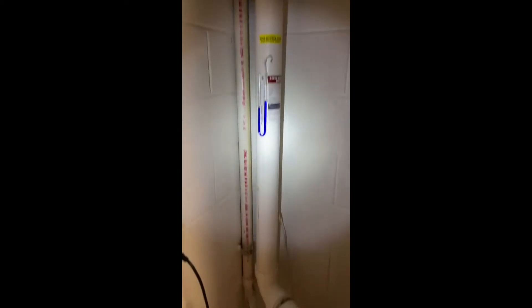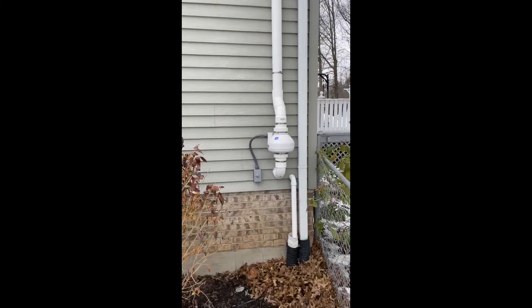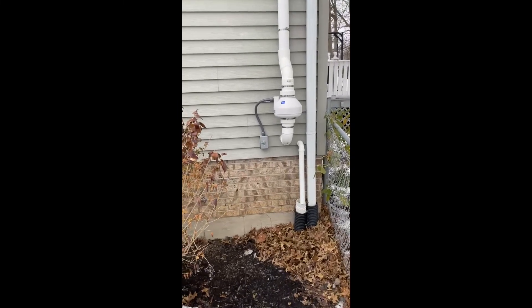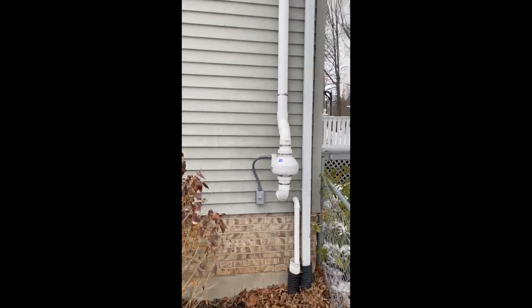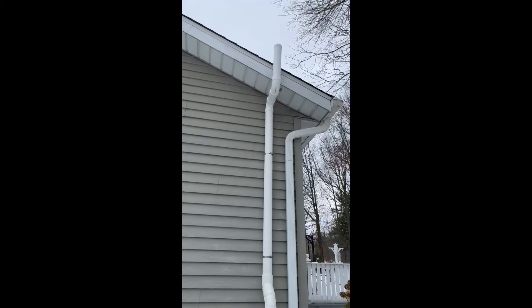We're back outside of that house and showing you the exterior portion of our mitigation system. As you can see, we've got the fan attached to the hole in the foundation that we drilled out, with its own electrical junction box, carrying it all the way up the side of the house and exiting 12 inches above the roof line per Ohio code.